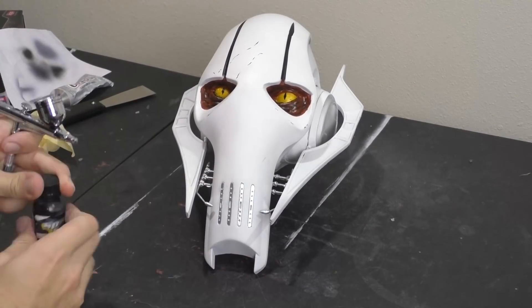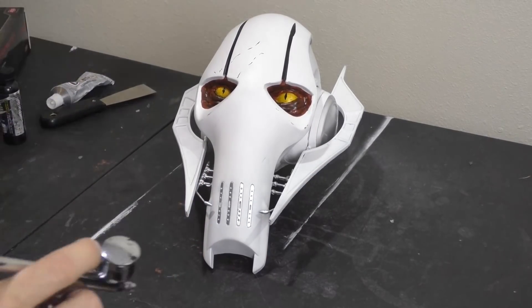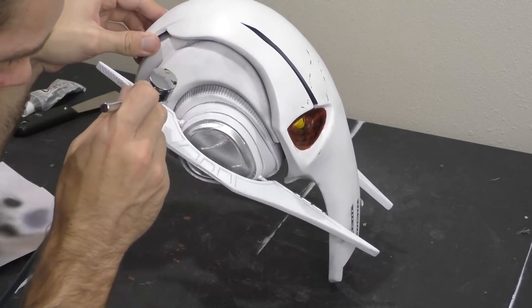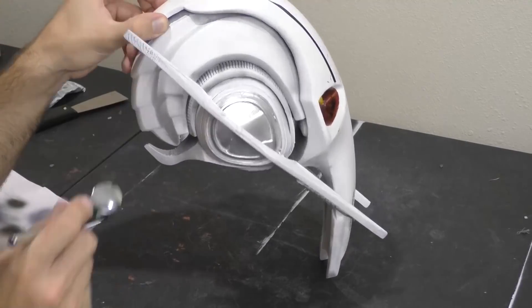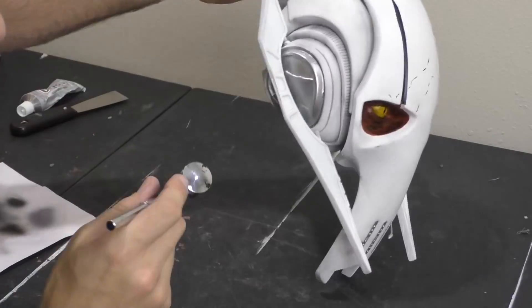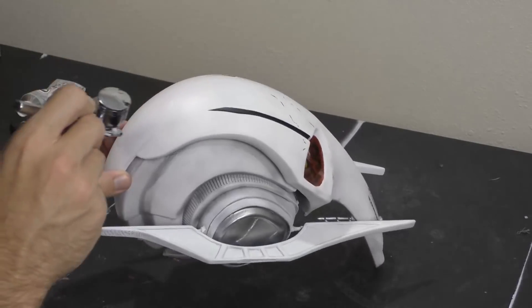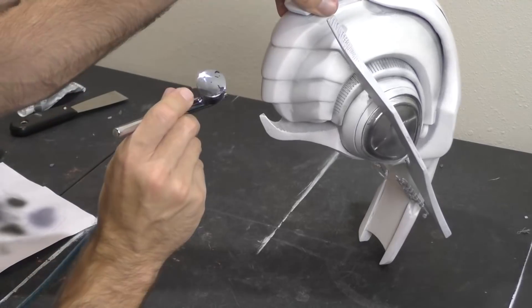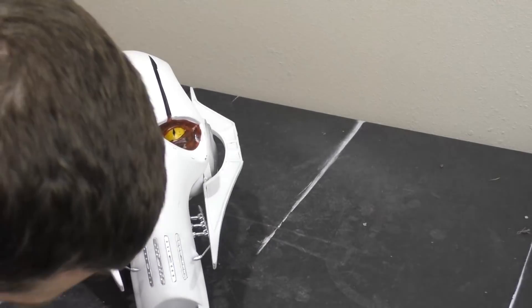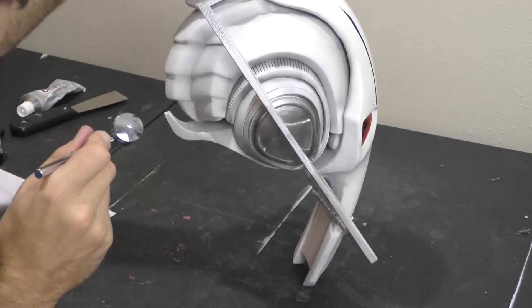With all our pieces in play, it's time to start adding the final weathering details. I'm going to be using an airbrush with some black paint. You can't really do this one with a rattle can, but you can do a black wash instead. I'm going to give a light dusting of black around the entire head and base just to make it look a little more worn, and then add more black paint inside the creases of the head to make it look more realistic.